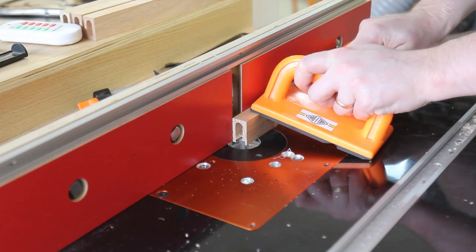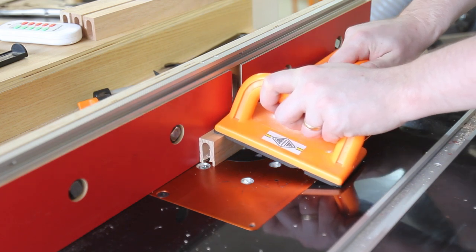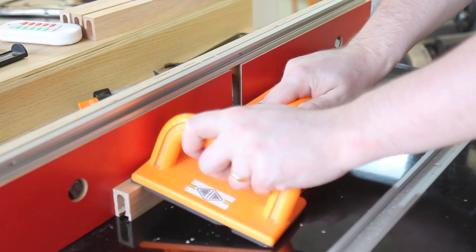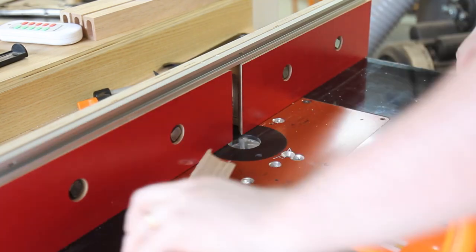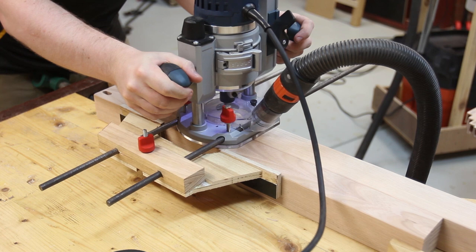The short rails get a half-inch dado cut in them to take the side panels. The matching grooves are cut in the legs using the edge guide I made last week.